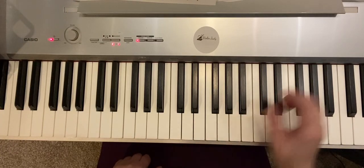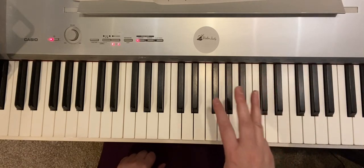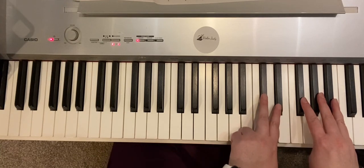Hi, it's me, your piano teacher, Violin Judy, and here is a spring song. We're going to use our right hand three-year-old fingers and left hand two-year-old fingers. I'm going to start a little higher and I'm going to push the pedal down.